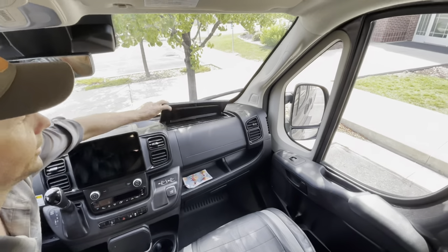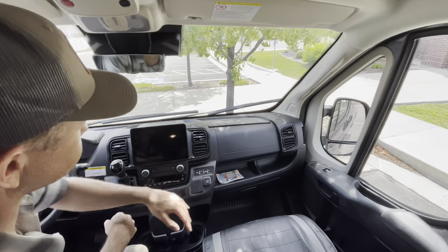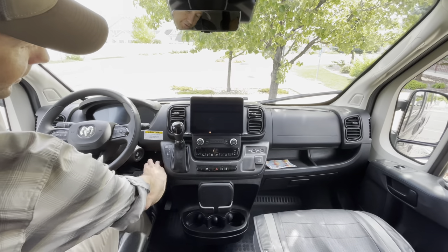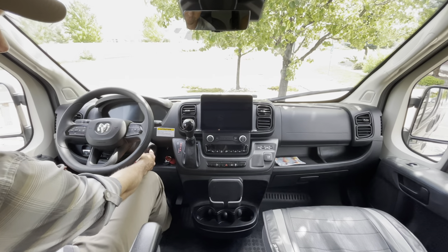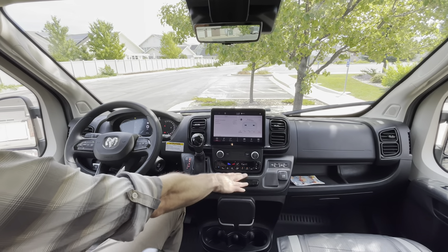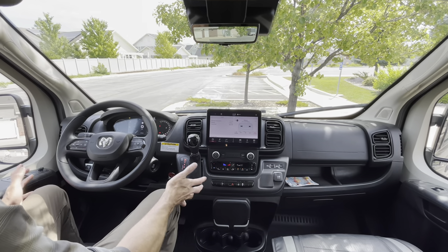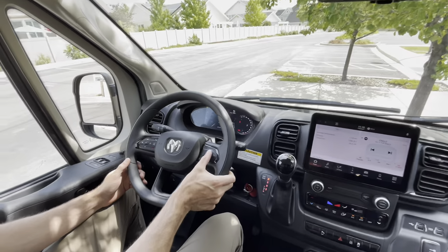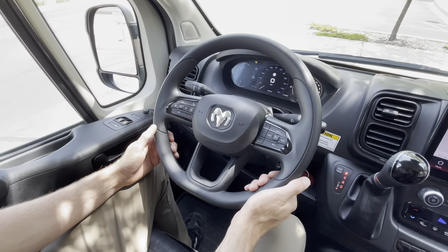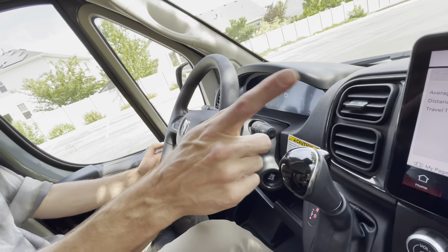Up top you've got a secret compartment for valuables if you're going to be out hiking. To turn on the car, with the key fob set in the little compartment, all you have to do is use the button start. As a backup, you always have the air conditioning and heating options from the van if the RV heat or AC isn't functioning as expected. On the steering wheel you've got your cruise control — the center button turns it on, then you can set it by pressing minus or plus. Behind the steering wheel, where your fingers would be, are volume controls and a selector to help control the infotainment screen.